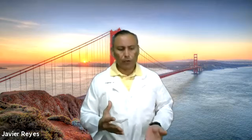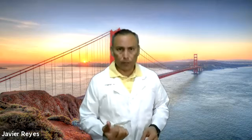Hi, welcome once again. This is Javier with Careers Unlimited. We're continuing our discussion in Chapter 8, the phlebotomy puncture process. We are in Step 6, which is selecting the vein, releasing the tourniquet, and asking the patient to open their fist.